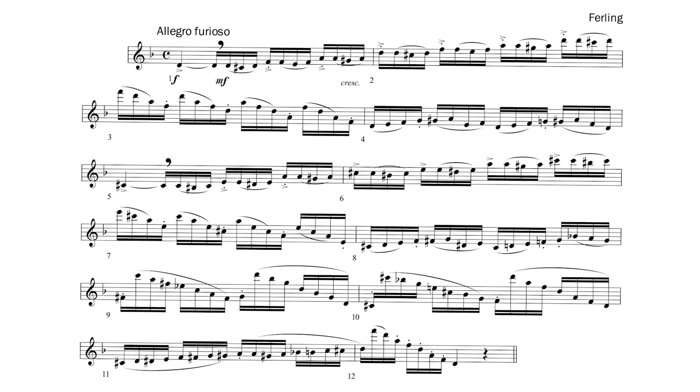Since there are no rests in this passage, any breathing will be taken by cutting a note shorter. Longer notes are generally the best places to do this, so I would breathe after the long note in bar 5. If you do this, shortening the first long note in bar 1 will result in their lengths being consistent. There are no more long notes, so any additional breaths will have to come after 16th notes. Since the listener will hear a bump whenever the melody leaps, I would place additional breaths in bars 9 and 10 where there are wide leaps from the low to the high notes. Remember how these notes were in different musical words anyway.